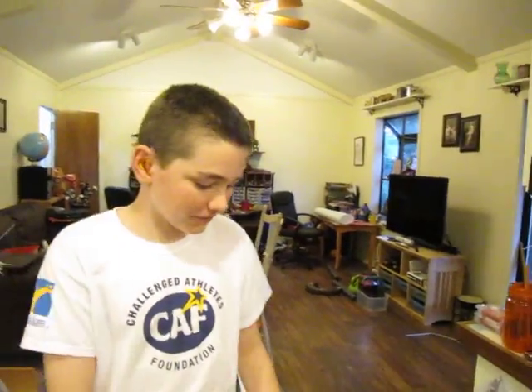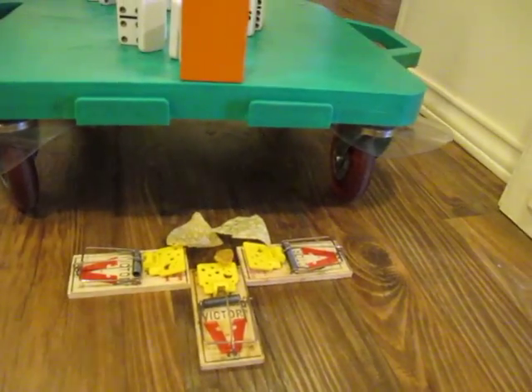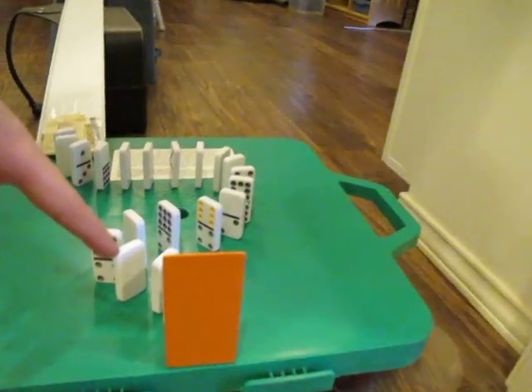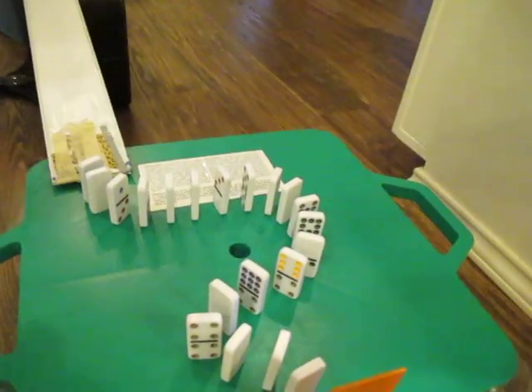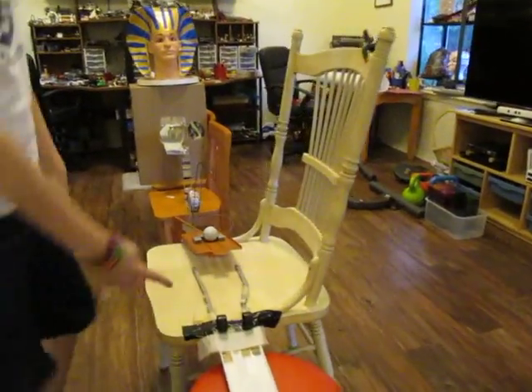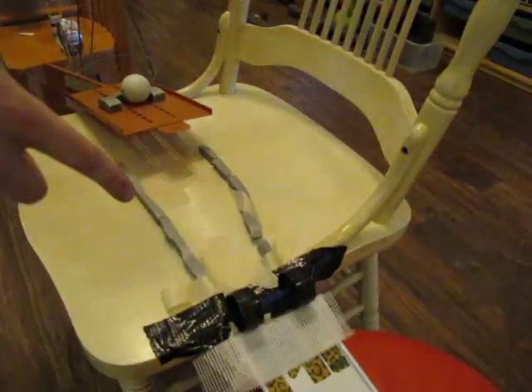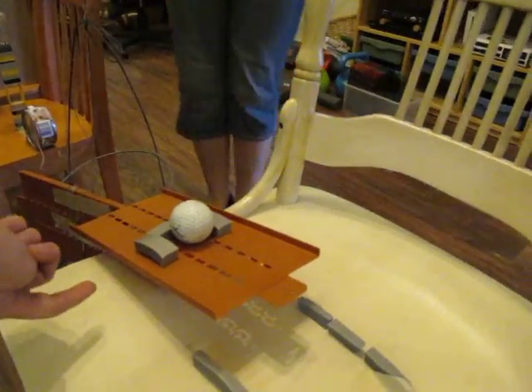So let's start from here and we'll work our way up so we don't have to go up. So these are second-class levers — the mousetraps, which I'm not going to touch. This is a wedge. These dominoes are second-class levers, and then this ramp is an incline plane. This is a wheel and axle. This is a first-class lever, because the fulcrum is in the middle.